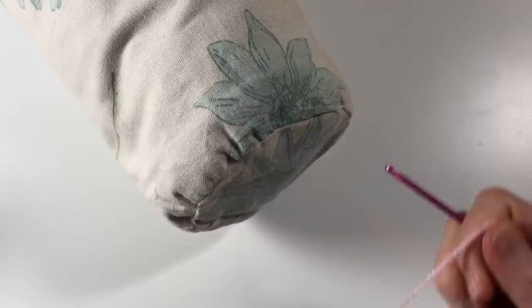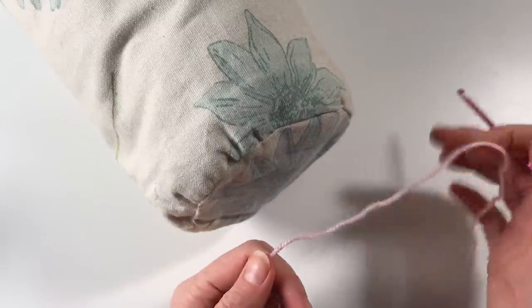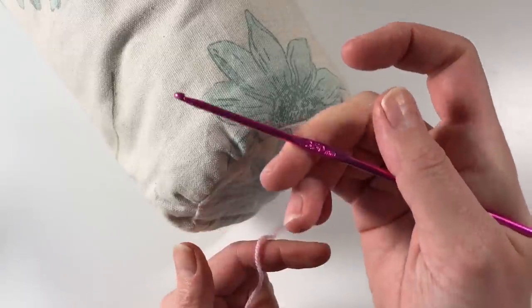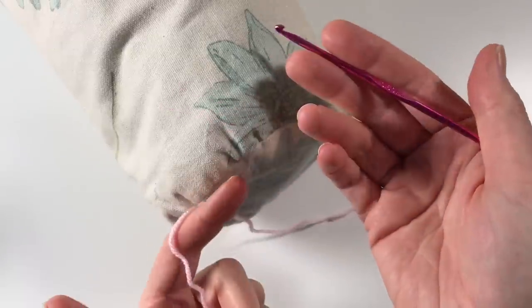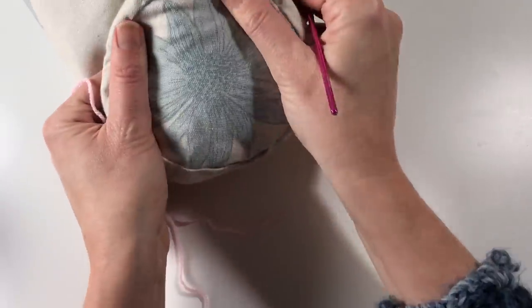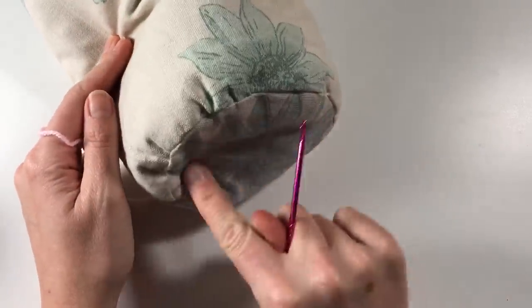I've done my lucky dip - I put my hand down and this came out pink. I'm using a 3.5mm hook. All the wool I'm using is acrylic - it's Stylecraft Special DK. And here is my bolster cushion; this is the side of it.